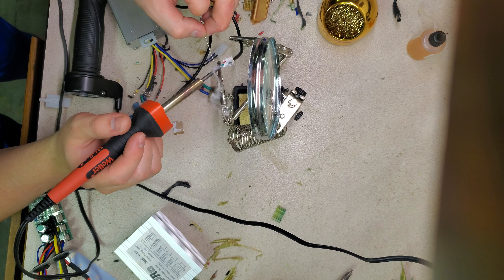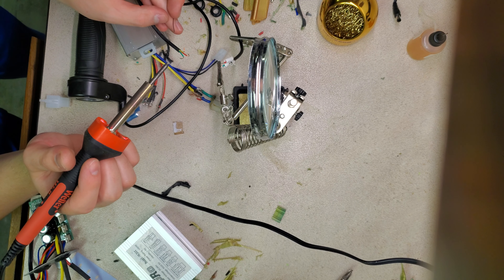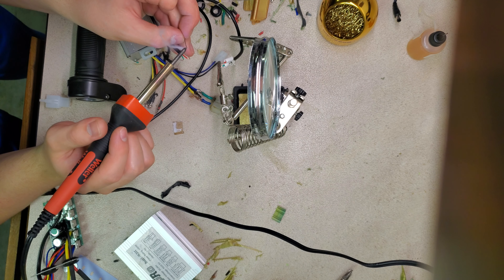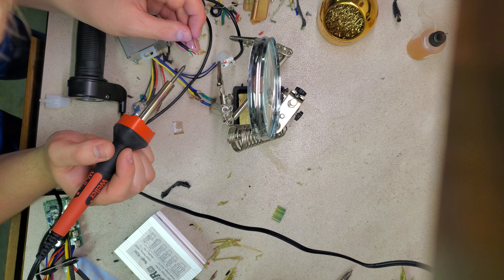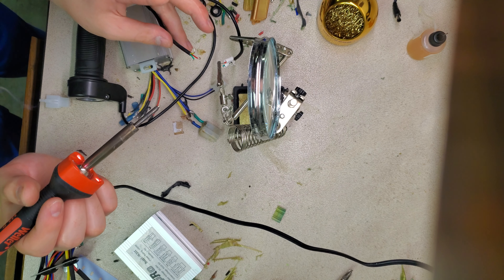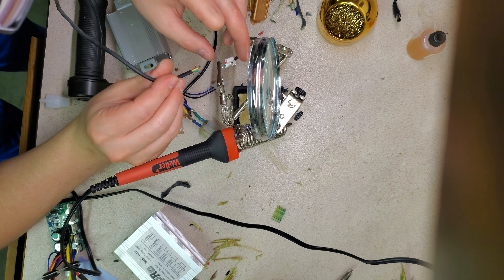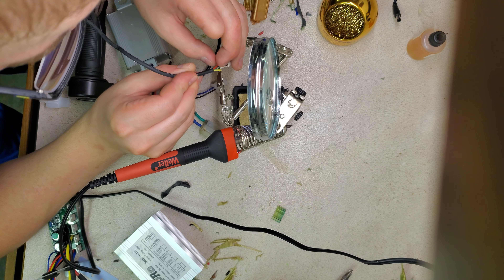You do the same for the other side of the piece that you're working with — like so, like so, and like so. One last time. Okay, so you got that. Now what you want to do is take your parts that you are wanting to solder together and make sure you make that nice.